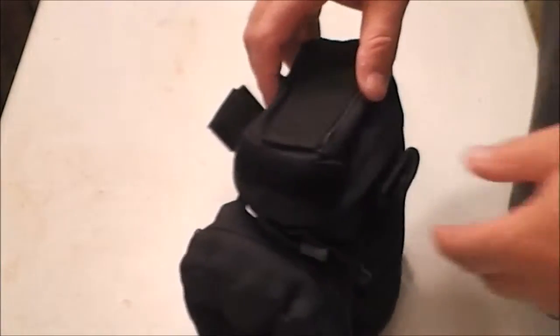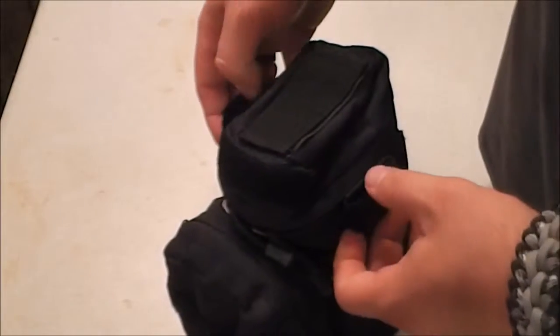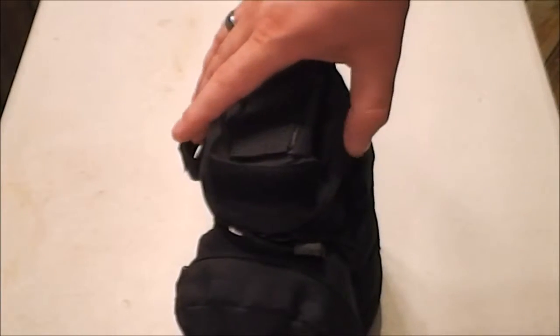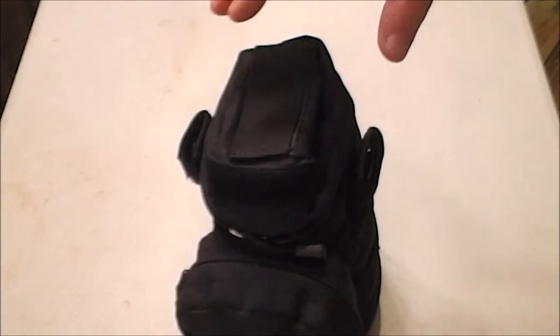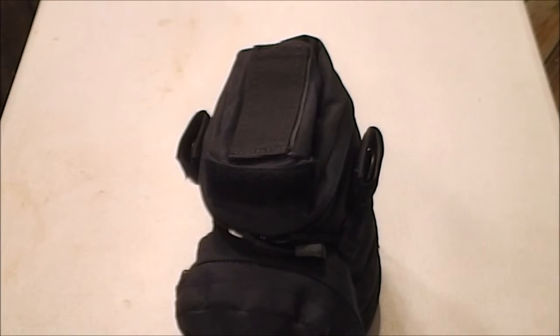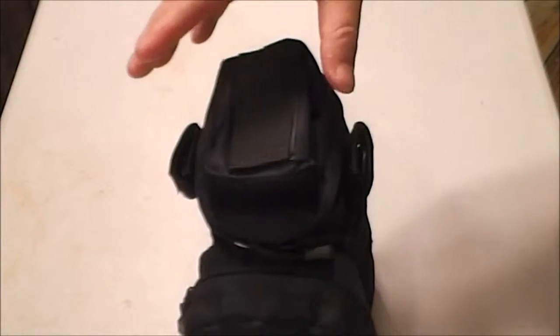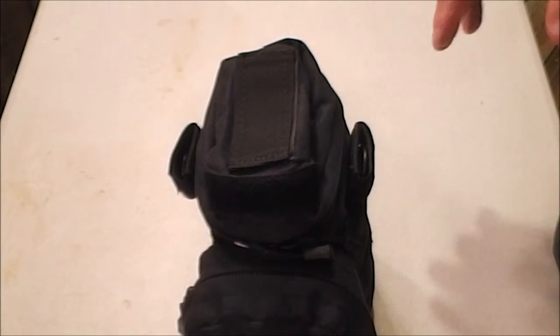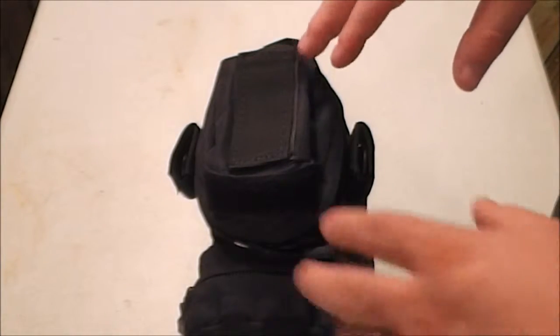It comes with a shoulder strap that goes into these two straps here. I'm currently working on making a paracord strap to go on here, just to make this its own standalone pouch. Urban Prepper had one on his, and it kind of inspired me to think about putting one on mine. Since I've recently gotten into doing some of my own paracord weaves, I've thought about putting something like that on there.